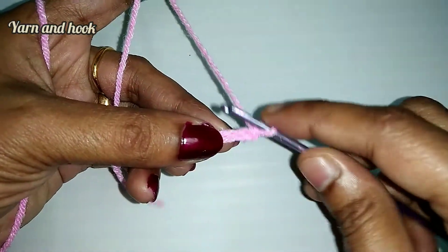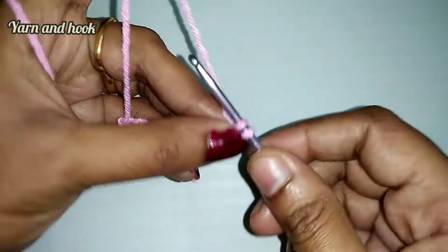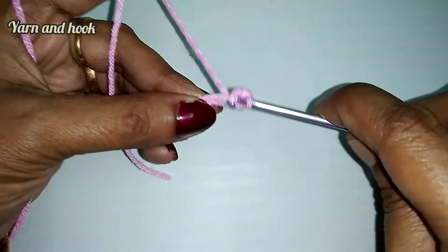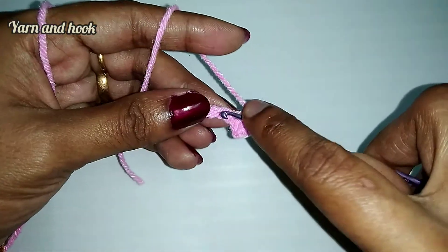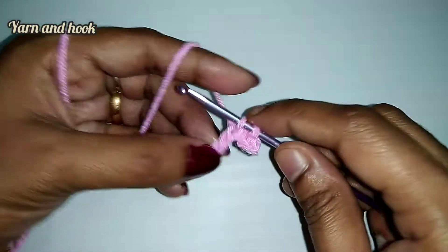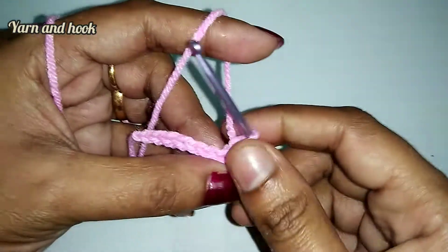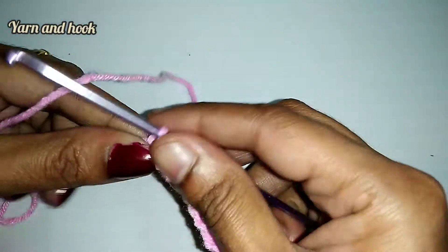I will show you how to make a single crochet in the first chain. Then make a single crochet in the next chain. The next chain is a single crochet. Then make a single crochet at the end of the chain.